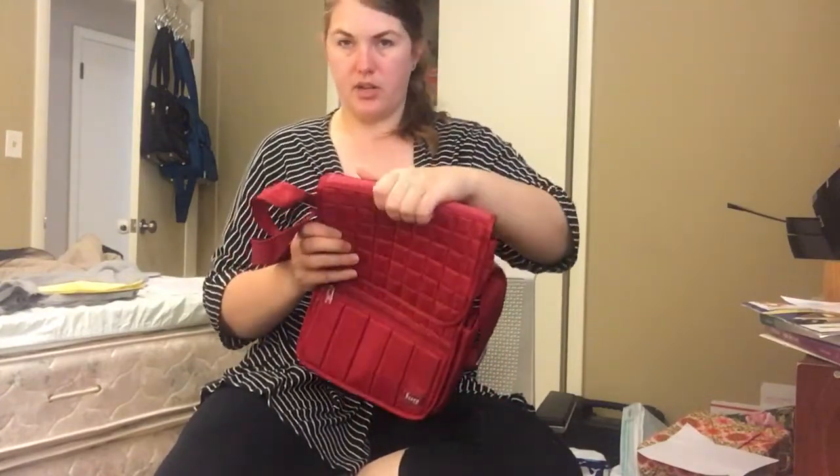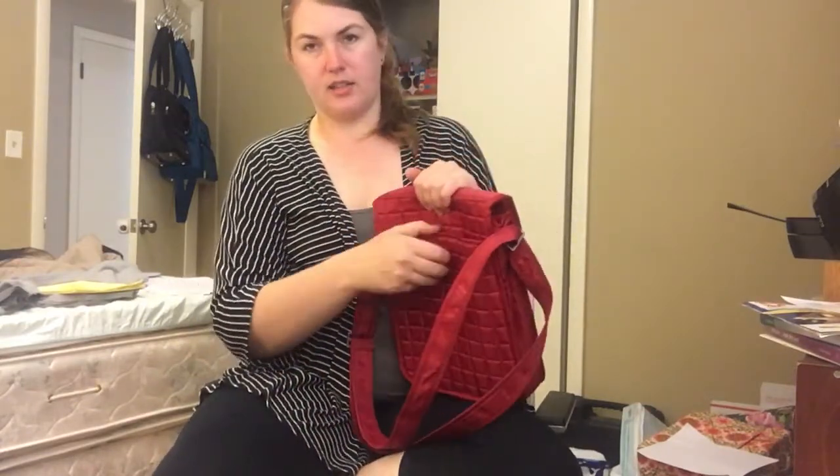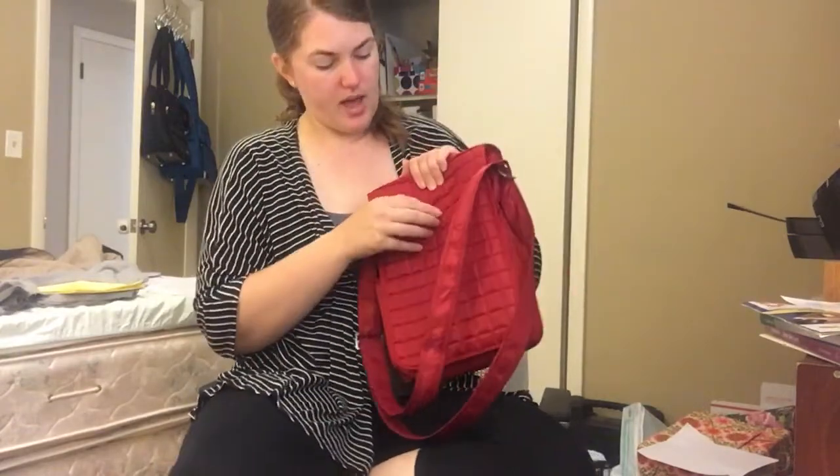There's no handle up here to grab it by. That's the only improvement I would think of — a little handle to grab it by. On the back side, we've got a little snap closure on the back compartment, which goes all the way to the bottom of the bag.